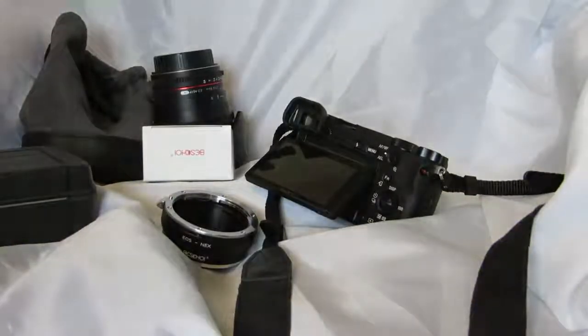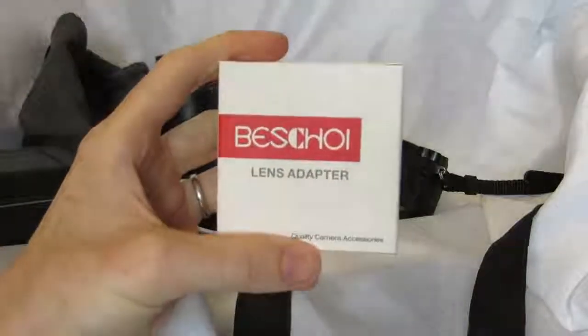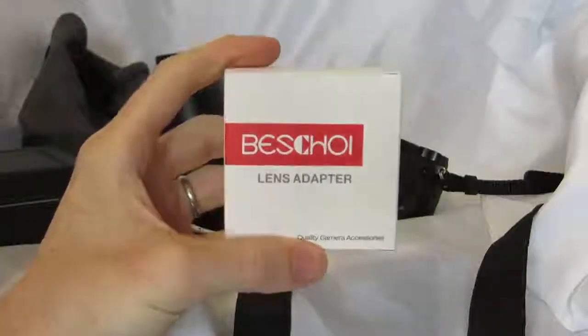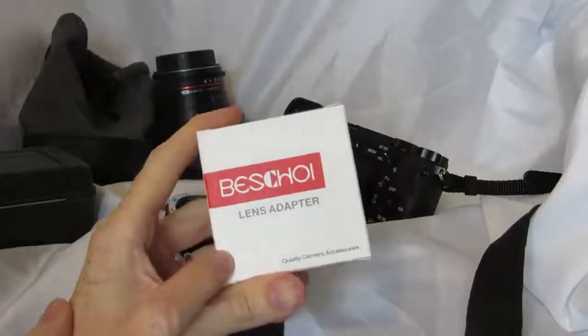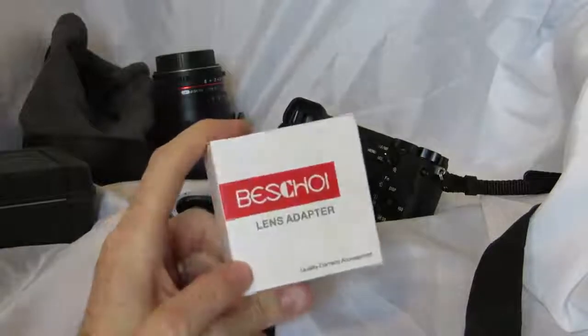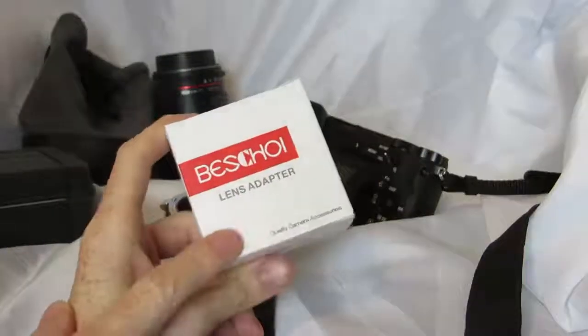Hello, and welcome to the review I'm making of this Lestroy lens adapter. This is Guy from the East Midlands, and Lestroy sent me this adapter for free in exchange for this review. I'm really pleased they did — this is a big treat for me.